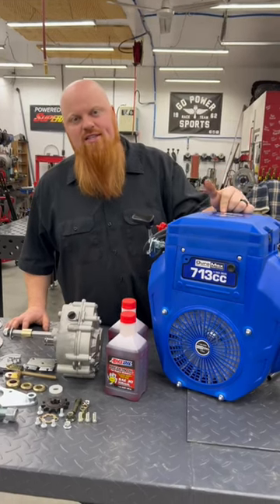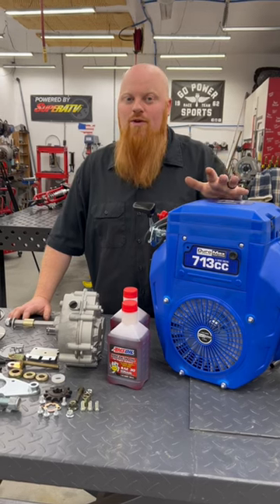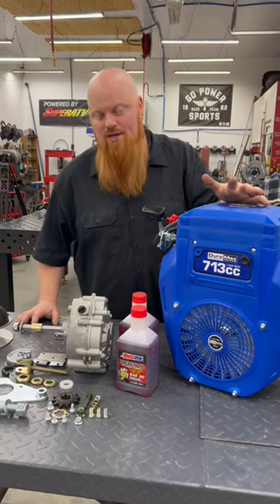We're going to be putting a 713cc V-Twin Duro Max on a golf cart, and this is a really weird golf cart. So you're going to want to tune in to our YouTube channel.